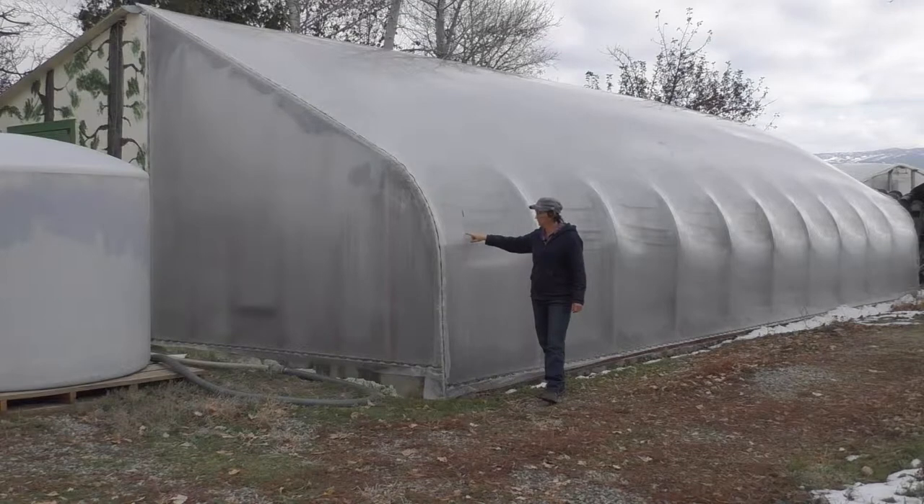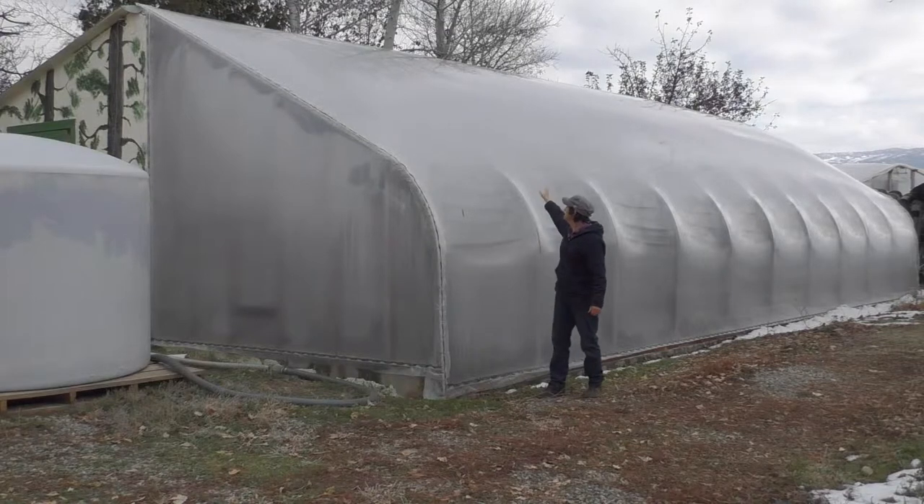It's got two layers of six mil plastic, one on the inside, one on the outside. We have air blown in between so you can see it looks like a balloon. This is a fantastic design. If I were to pick one greenhouse that I was going to grow my family food in, it would be this one.